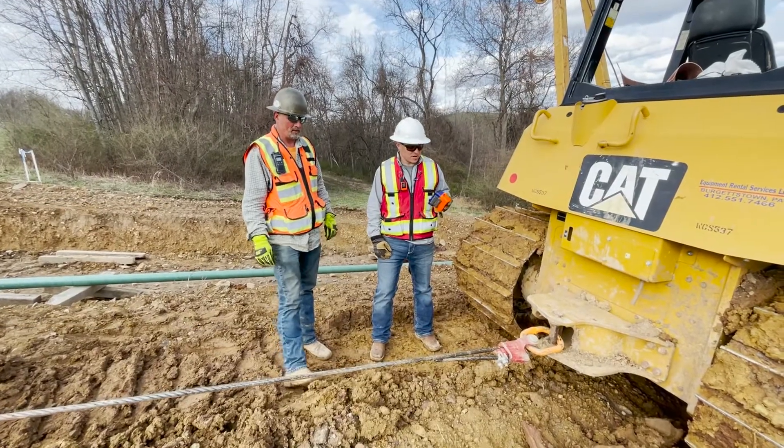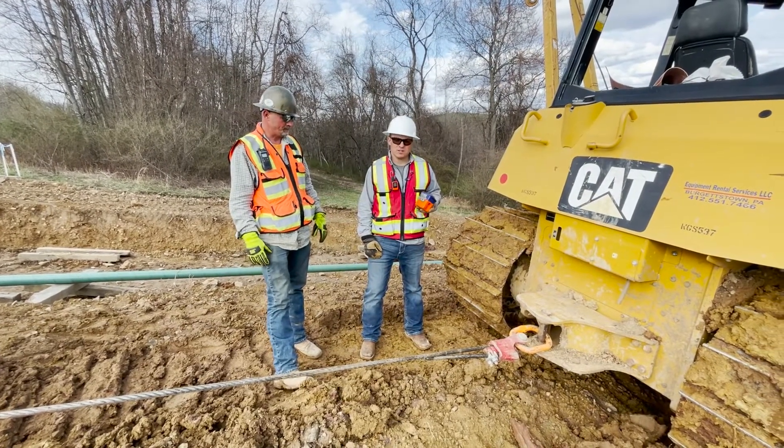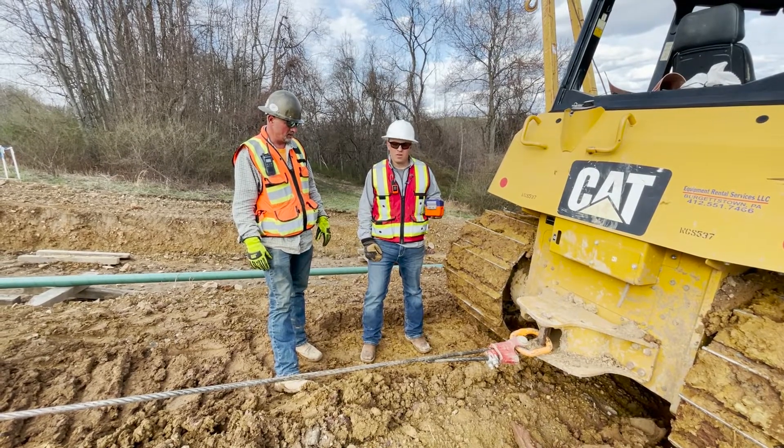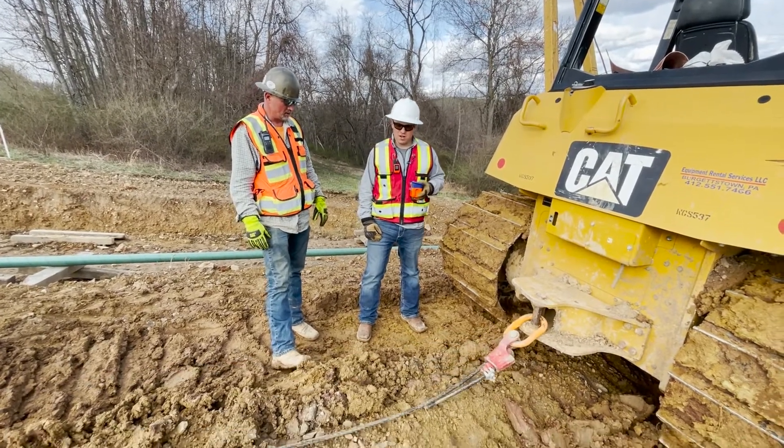Now to unhook at the end of the day or in order to swap machines, it's the same process in reverse: we take the remote control, slack the cable, and then unhook.